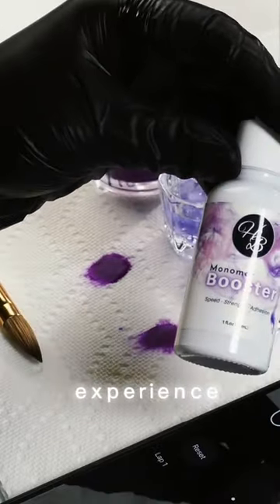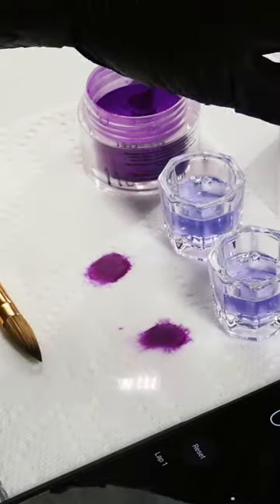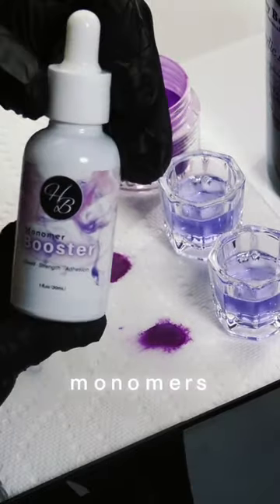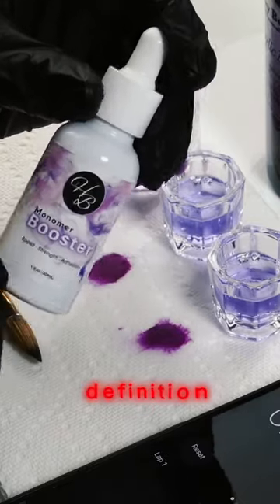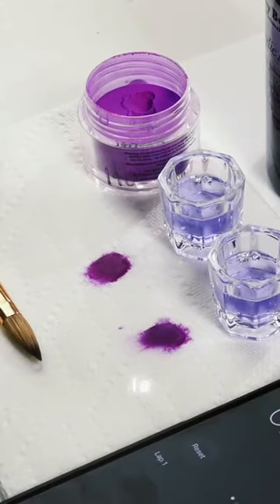At the end of the day, technicians who need to do acrylic nail sets a lot faster will definitely find this very beneficial. Sometimes monomers that set faster can be a little more expensive, so adding a couple drops of this booster to your dappen dish can definitely solve that problem.